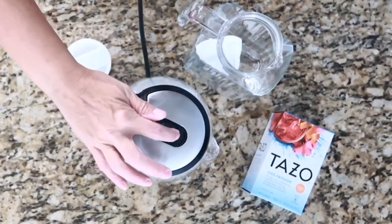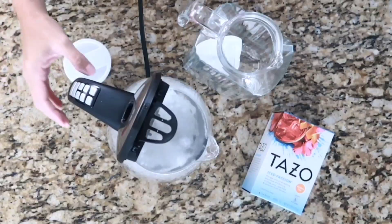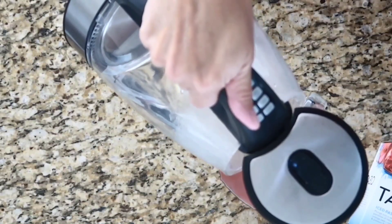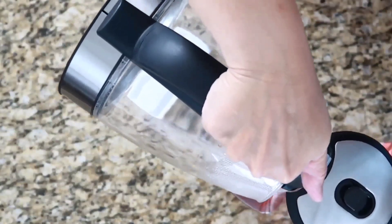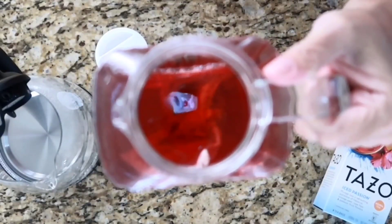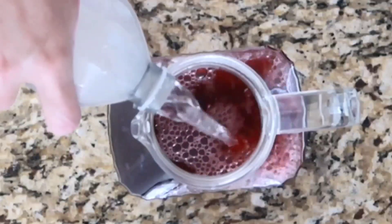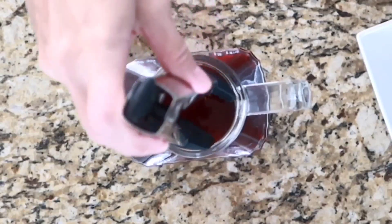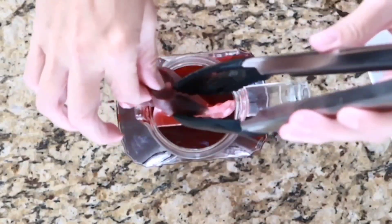We're going to start by following the brewing directions on the box, but not fully. We'll begin by boiling 32 ounces or 4 cups of water and bringing it to 212 degrees. Once the kettle alerts us, we'll pour the boiling water over the tea bag inside the pitcher and let it brew for 5 minutes. The box instructs adding another 4 cups of cold water, however I'm only going to add 20 ounces of cold water, because we'll be adding more fluids when we build our DIY pink drink recipe.